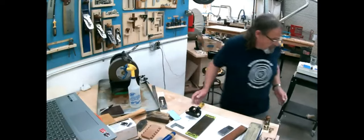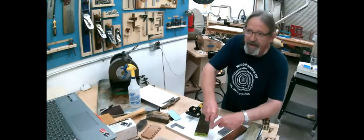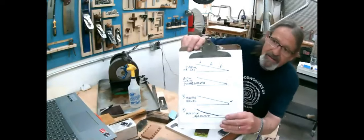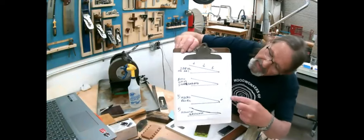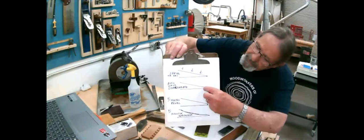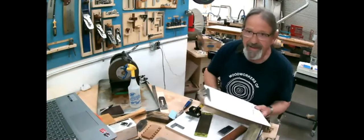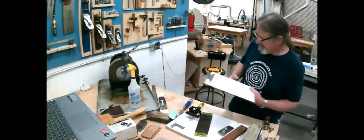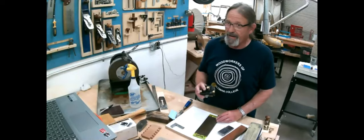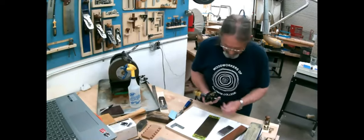A lot of people will take a chisel and run it back and forth on the stone — there's a serious danger in that. Can you see? If you run it back and forth like that, as a human being your body mechanics are not steady enough compared to a machine. What can happen is you think you're getting a lovely sharp point, but you've actually got a rounded tip on it, which is — pointless is the only word I could use.